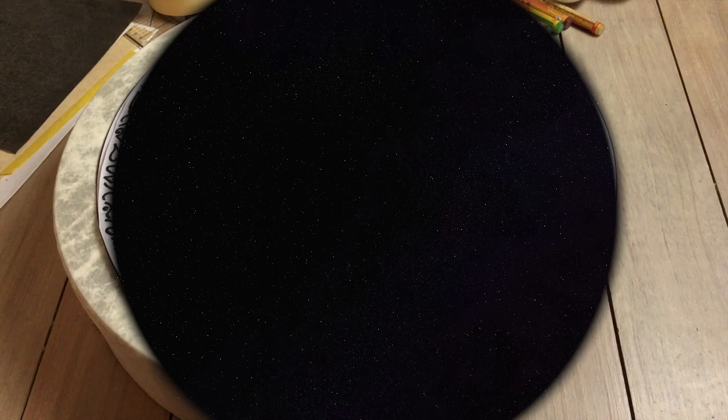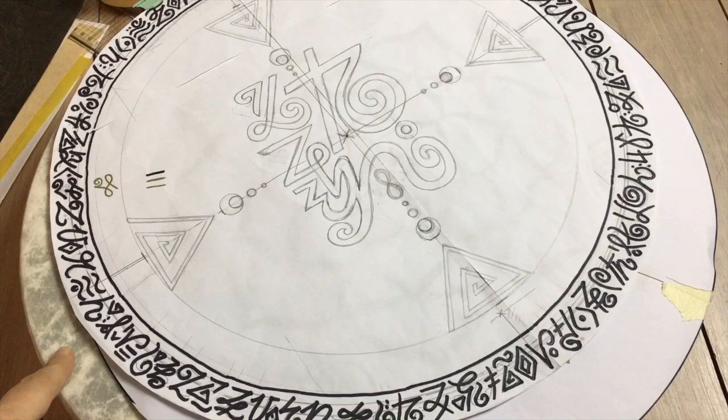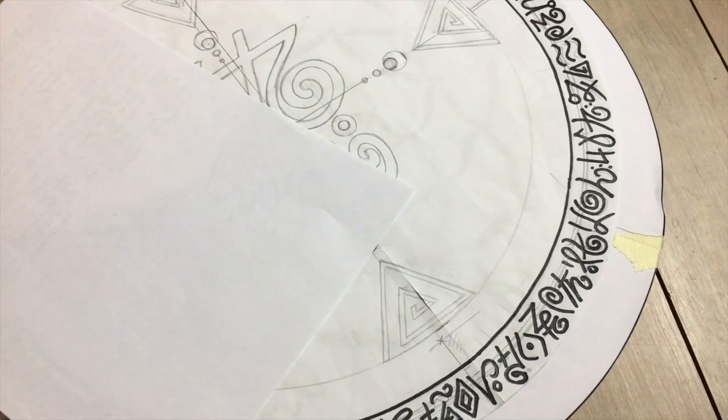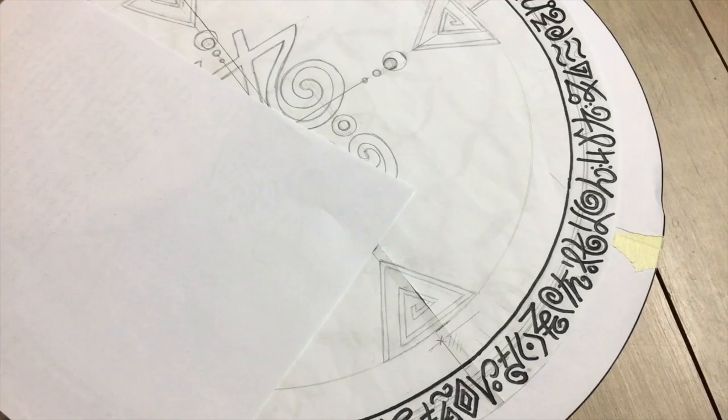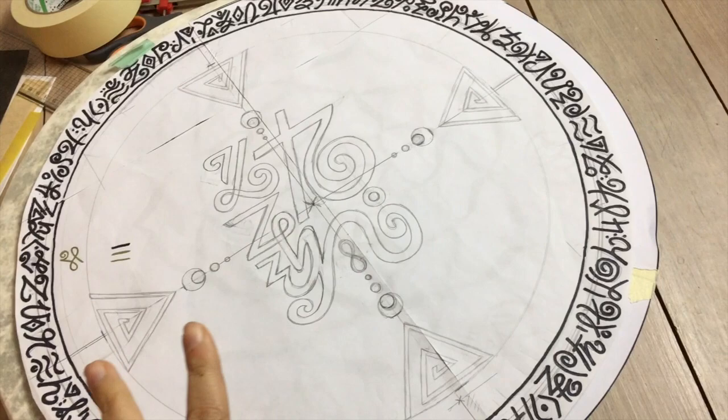Now let's talk about the template. The template is the design you create before applying anything on the drum. It's a really good idea to try out different ideas on paper, refine them, and then apply them to the drum. There are different ways to create these — you can use A4 papers and glue four of them together with regular scotch tape, like I did with this template here, or you could just take an A2 paper and do it all in one piece.